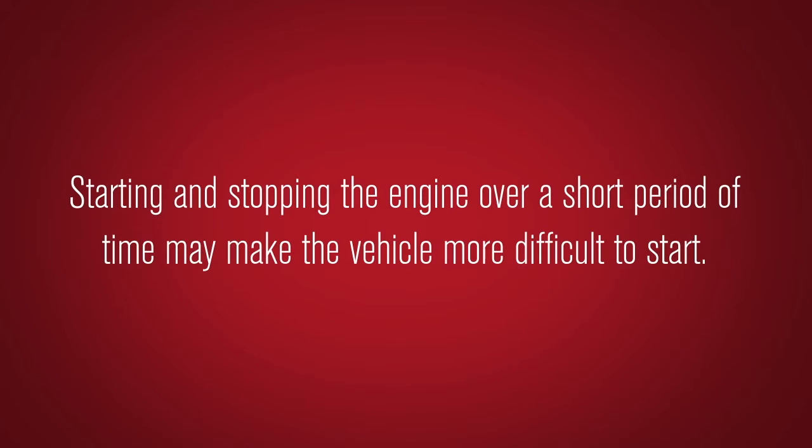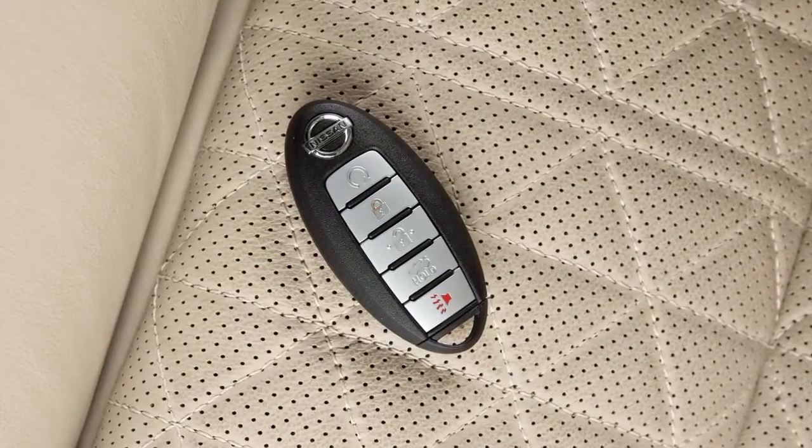Starting and stopping the engine over a short period of time may make the vehicle more difficult to start.